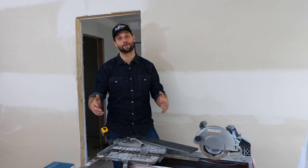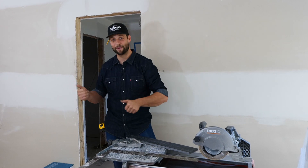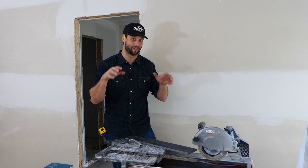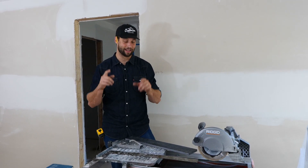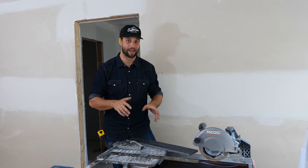Howdy y'all, it's Jordan Smith. It's Labor Day weekend and we are trying to get out with four kids to go camping, so I'm going to make this fast. Veronica and I are finally back in our own home working on our master bath, and I want to take a little bit of time to talk about the Ridgid 40-32 7-inch tile saw.